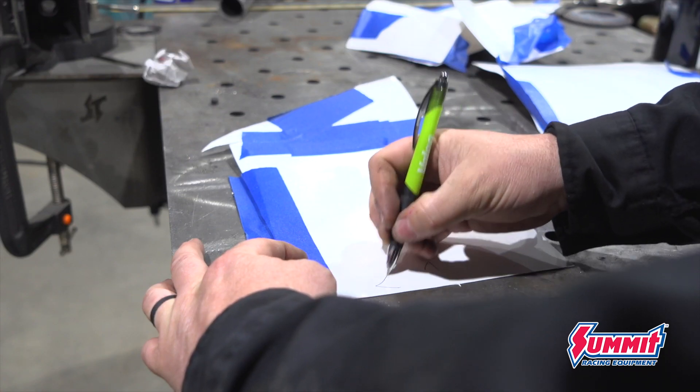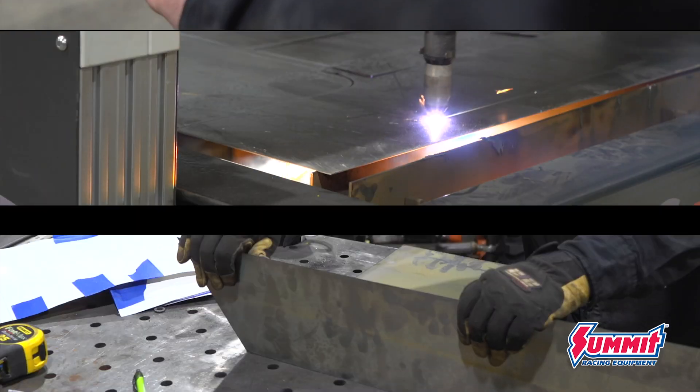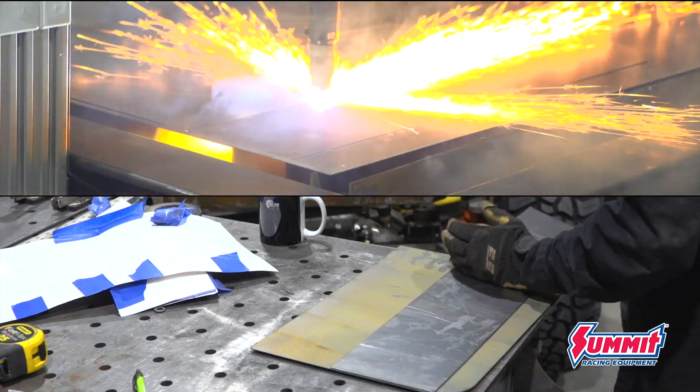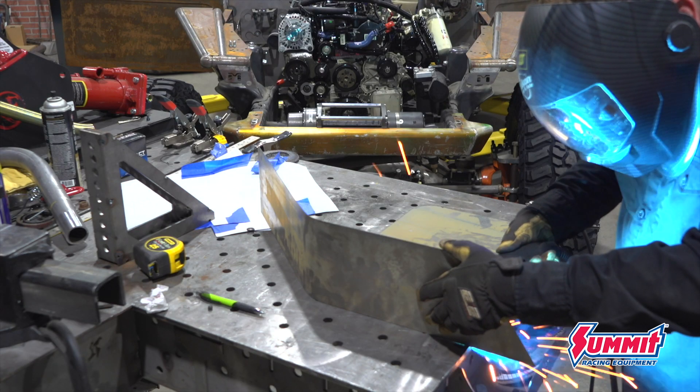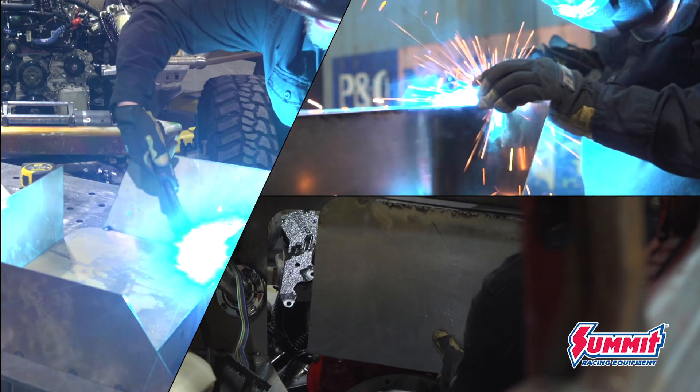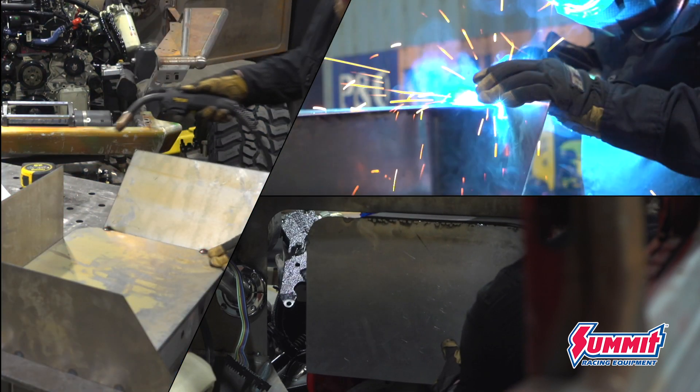There's no real trick here, just a whole bunch of work — taking each piece of cardboard off the mock-up, transferring the measurements to the 18-gauge sheet, cutting it out on the plasma table, welding it into place. I'll add a couple of beads just to make the transmission tunnel match the rest of the floor.